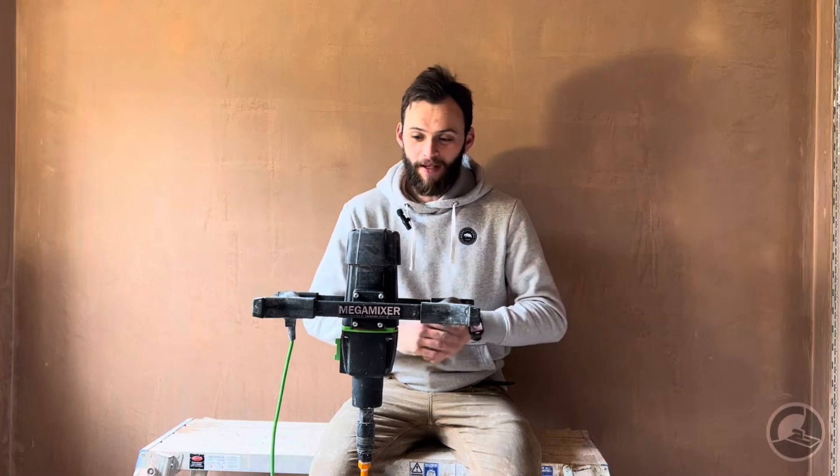Welcome to the channel. In this video we'll be reviewing a much-requested video, that of the Ruffina Mega Mixer. The one I have in front of me is the MM30, which is probably Ibenstock/Ruffina's largest single-paddled mixer. What do we think of the mixer? What are the good points, the bad points, should you buy it? We're going to go through all of those things so you can decide whether this is a mixer you should buy or not.